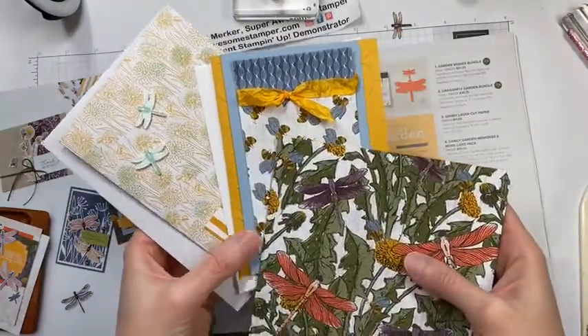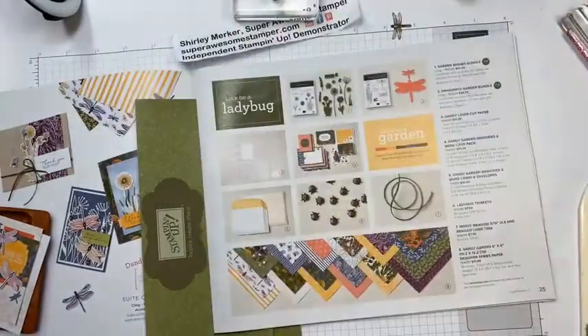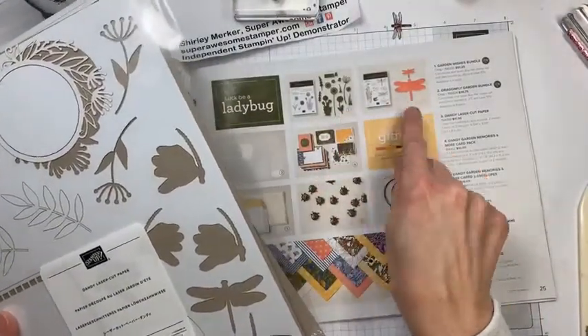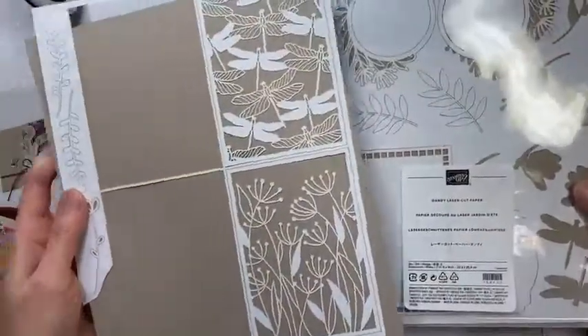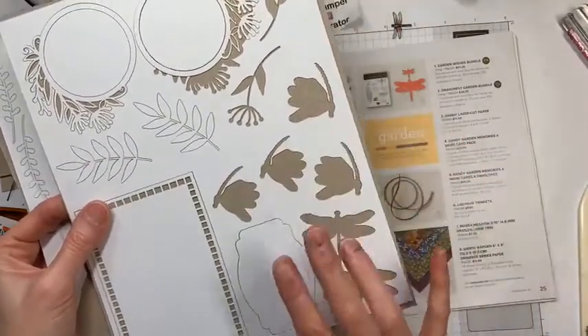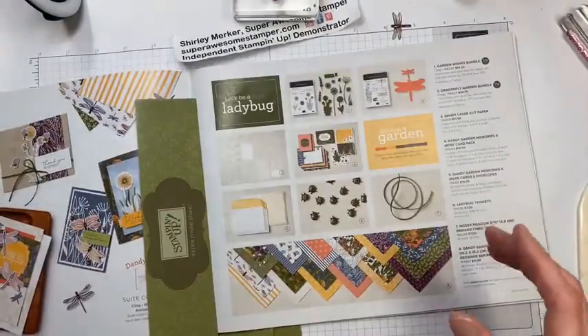Here's a reveal of the make-along kit, and here's a fun little die cut. If you purchase the Dandy Garden suite of the month products you'll get a package of the Dandy Laser Cut Paper — take note if you purchase items on page 25, you want to add the Dandy Laser Cut Papers to your order. You get one sheet of each design, and I cannot include these die cuts to complete your cards, so make sure you add that to your order.